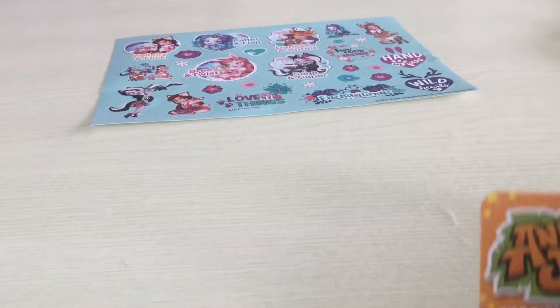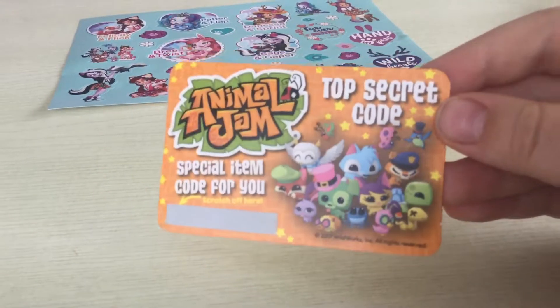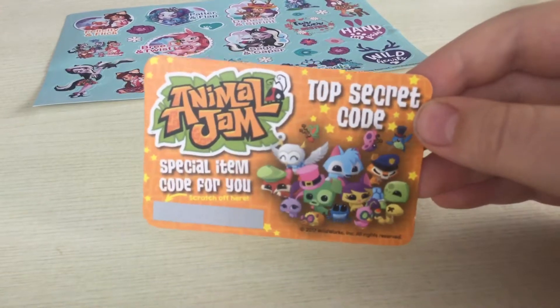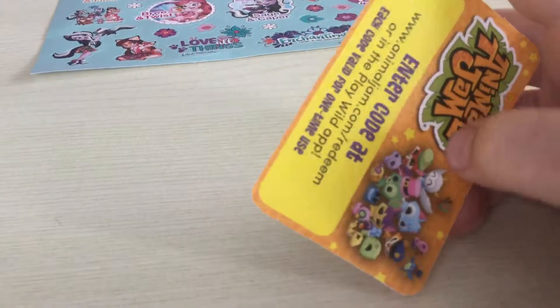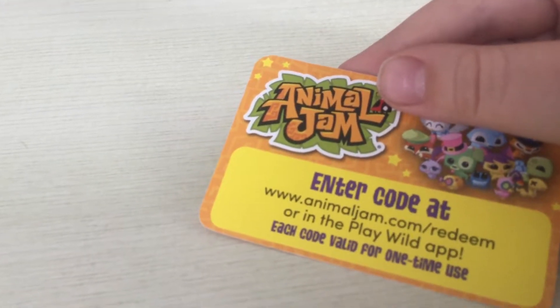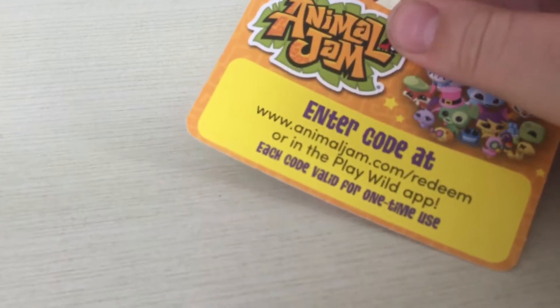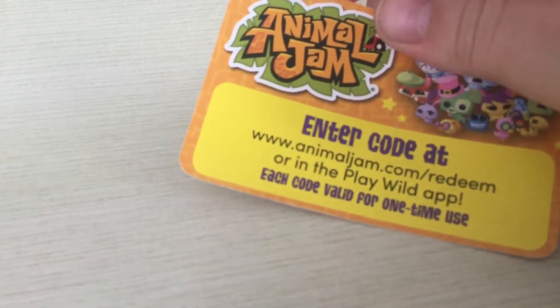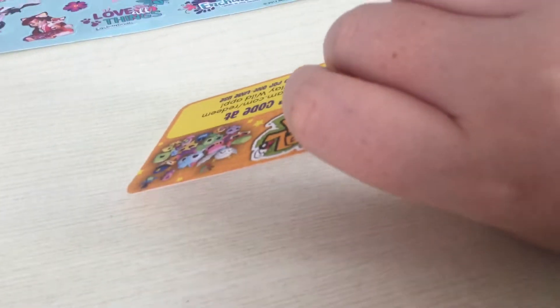I got this Animal Jam card in my magazine. I'm not telling you the code because it's a special item for me — it's a top secret code. You enter the code at AnimalJam.com or redeem it in the Animal Jam or Playroll app. The code is valid for one time use only, so you have to make a decision which one you want to use it on.